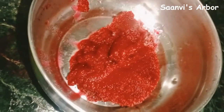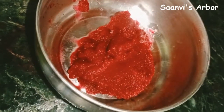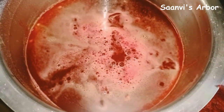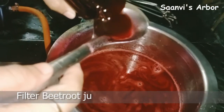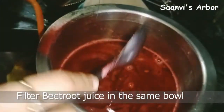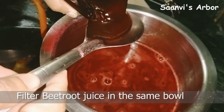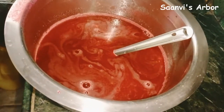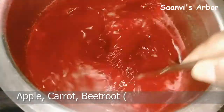I will mix it a bit. I will add it in the juice and mix it. This is apple, beetroot, carrot juice.